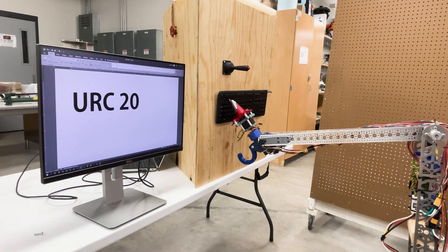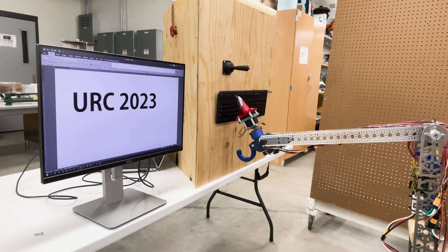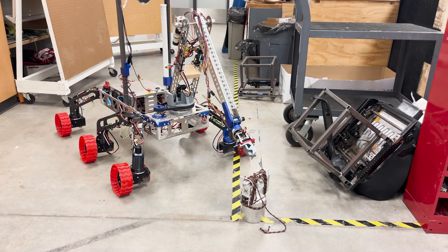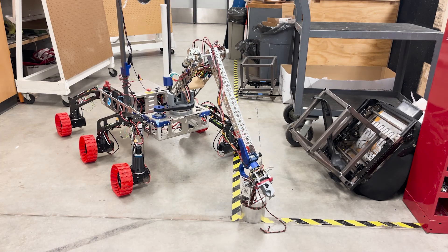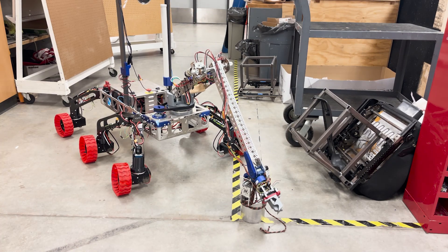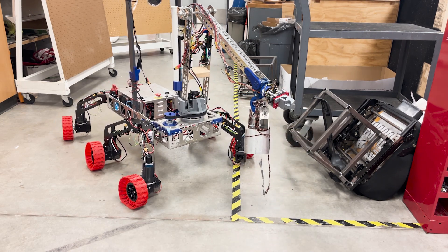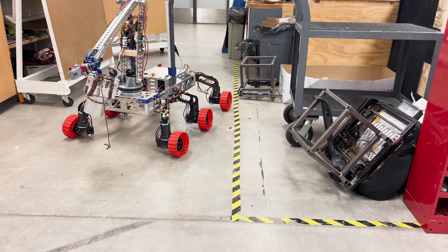The rover is able to maneuver up to the cache, position the hook underneath the handle, and then lift weights up to 5 kilograms. This works in combination with different end effectors, allowing us to maximize efficiency by tailoring the manipulator to this mission-specific task. For example, our extreme retrieval and delivery end effector uses an offset hooked grip to allow easy rope pickup.